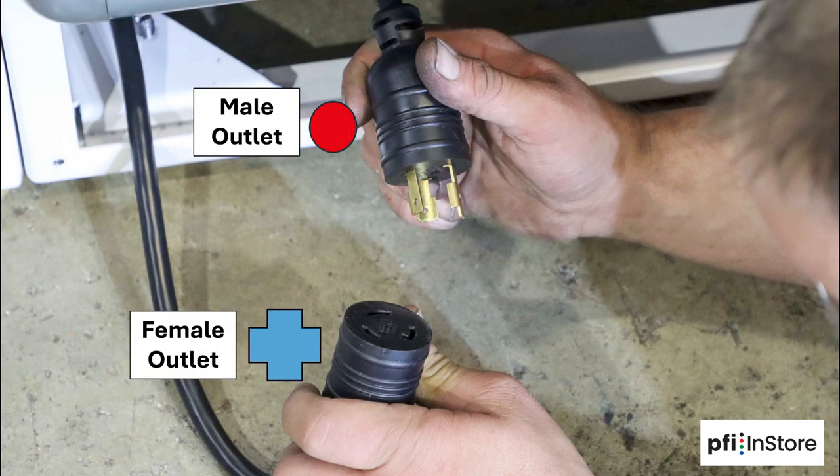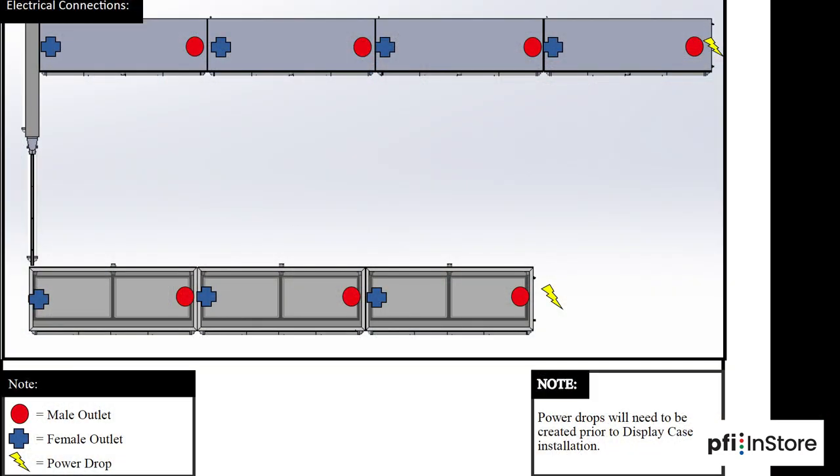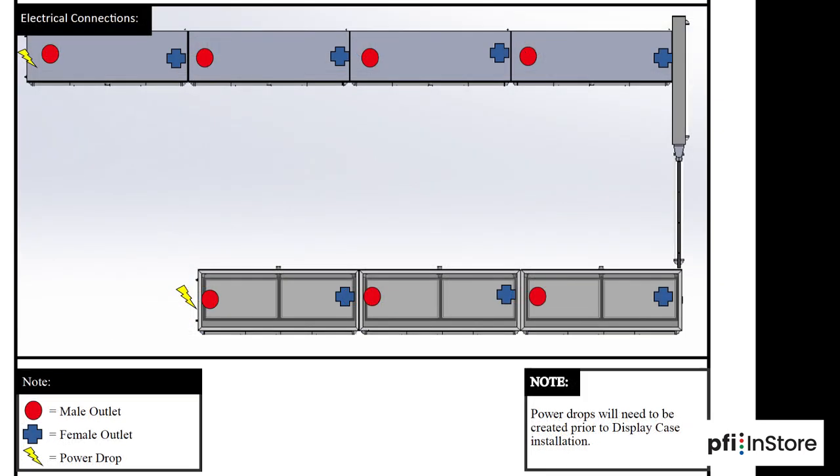Now configure the power cords based on the diagram provided in the instructions. Note the orientation of the outlets — the male outlet is represented by a red dot in the instructions and the female outlet by a blue cross. This configuration is for when the gate is on the left, and this configuration is for when the gate is on the right side.